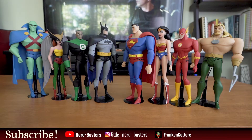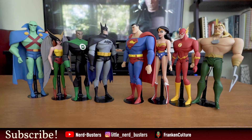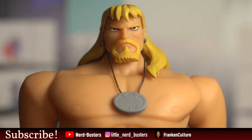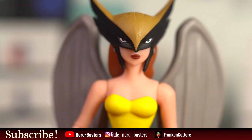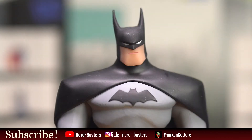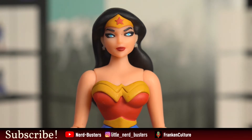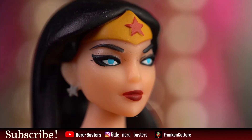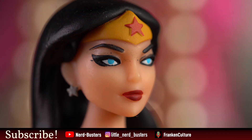Now I would rank these figures: the number one figure is Aquaman, which is kind of weird because I'm not a big Aquaman fan, but that's the best-looking one. Followed by Martian Manhunter and Hawkgirl — those are really good — then Batman. On the lower half would be The Flash, Green Lantern, and Wonder Woman at the bottom for sure. Wonder Woman is easily the one I don't like that much, simply because of the face — they tried really hard but it just doesn't come off on point.